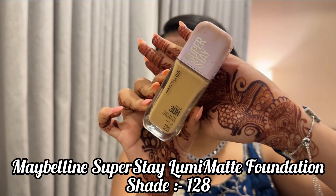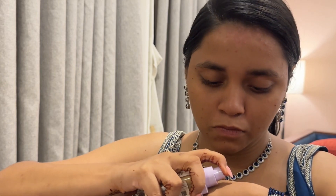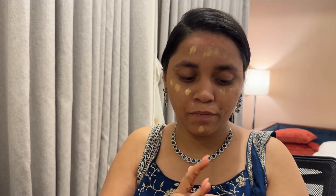Going to go with the Swiss Beauty makeup primer — it helps to blur out the pores. Then I'm taking the Maybelline Superstay Lumi Matte Foundation in shade 128, going to take two pumps dotted all over my face and blend it with a beauty blender. I really wanted a dewy plus matte look, so this foundation was perfect.